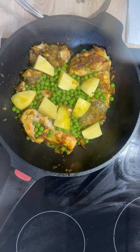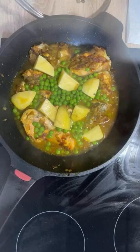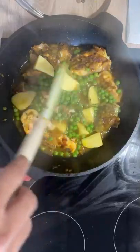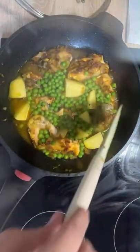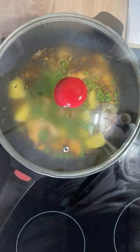Now I'm going to put some more water — not too much, maybe one cup. With the water added, we've entered the last part of the cooking procedure and this recipe.